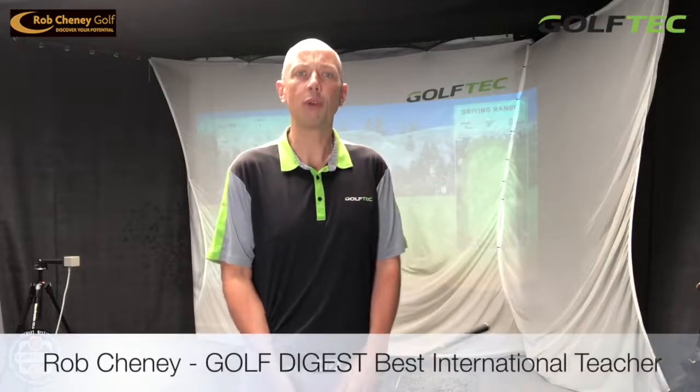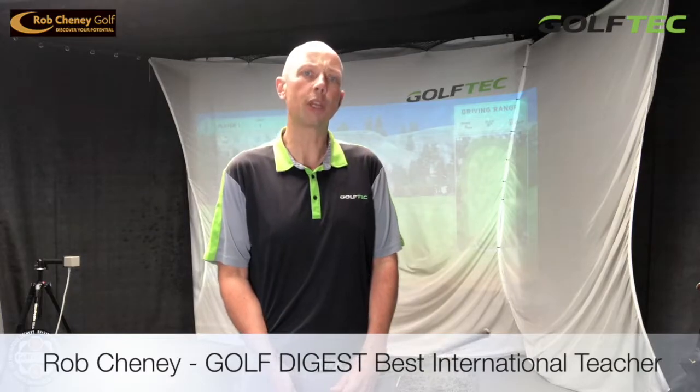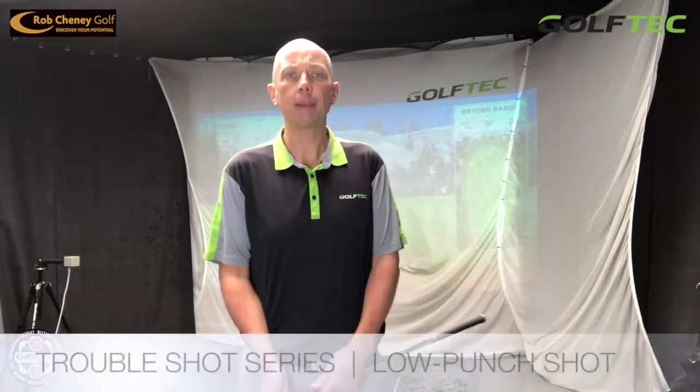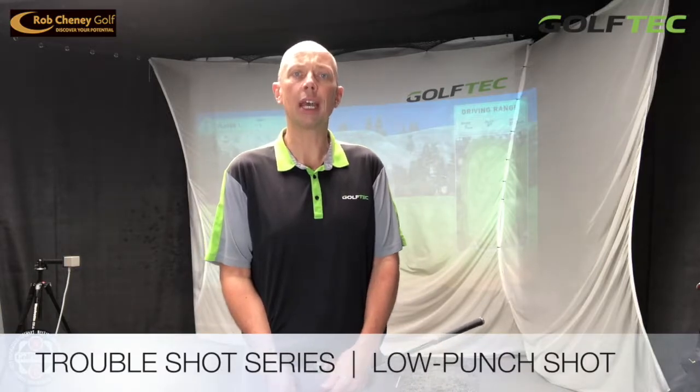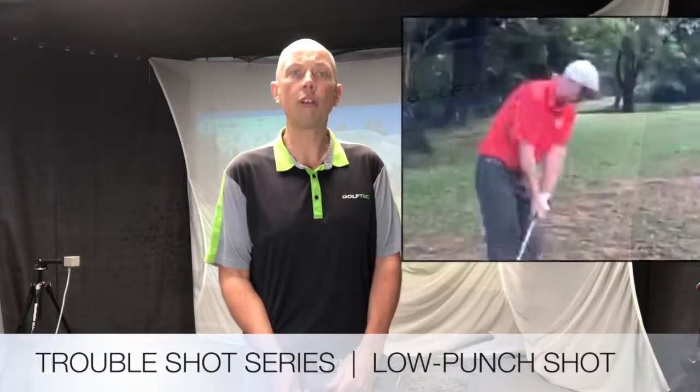Hey golfers, Rob Cheney here from Golf Tech Singapore. Today's lesson is going to discuss the trouble shot — a shot you're going to need when you find yourself off the fairway, maybe stuck under some trees and you need to hit a low punch recovery shot back to the fairway. This is a shot that I see a lot of golfers need, but when I watch them try to execute it on the golf course they seldom get it right. So I'm going to discuss a few of the options you've got and give you an exercise on how you can practice this for yourself.